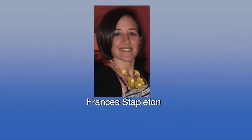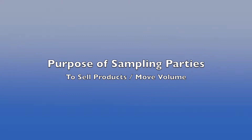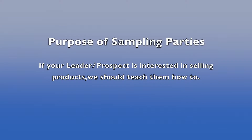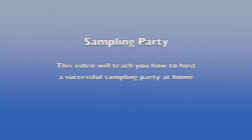Hello everyone, this is Frances Stapleton from South Florida and this video will be on successful sampling parties. Remember that these sampling parties are for the people that are interested in selling products. We need to teach them how to move volume. Remember not to try to convince people to do business — if they want to sell product, then teach them. The purpose of this video is to help people learn how to do sampling parties at home.